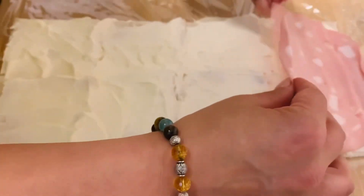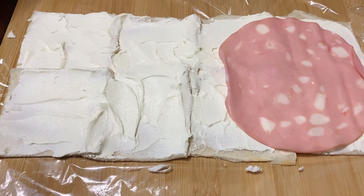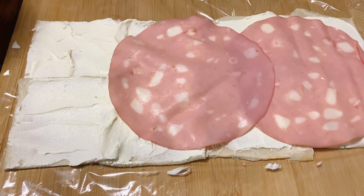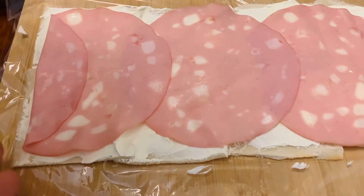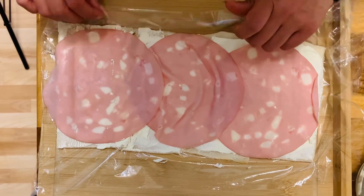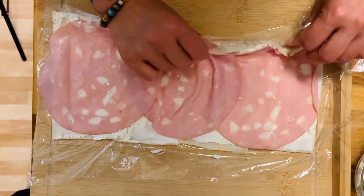Next it's time for the mortadella. I chose this because the flavor is super salty, and naturally they also put pistachios into the mortadella, which fits absolutely amazingly with our garnish. You can also try other combinations — let me know in the comments what kind of sausage spread you use. You could use ham, you could use salami, just be creative and enjoy, because cooking is all about being creative.